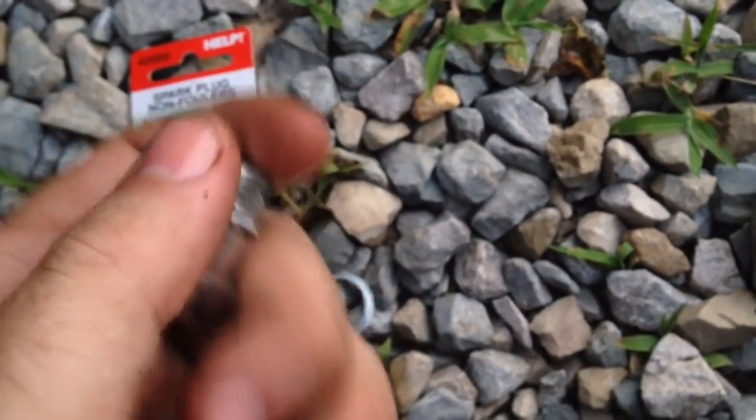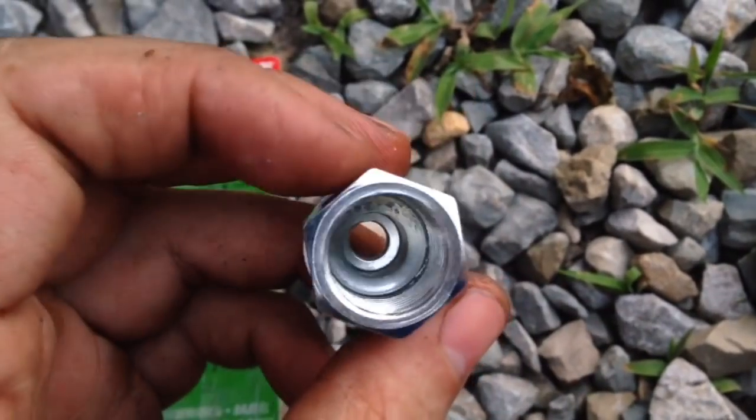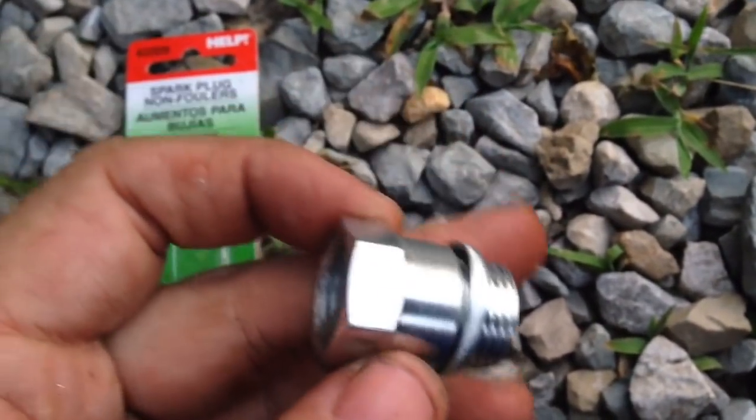These are not aluminum — they're actually a softer metal and that'll last for a very long time. Like I said, all German cars you do not have to drill it out. You can simply just screw the O2 sensor into the spacer and screw it back into the pipe.